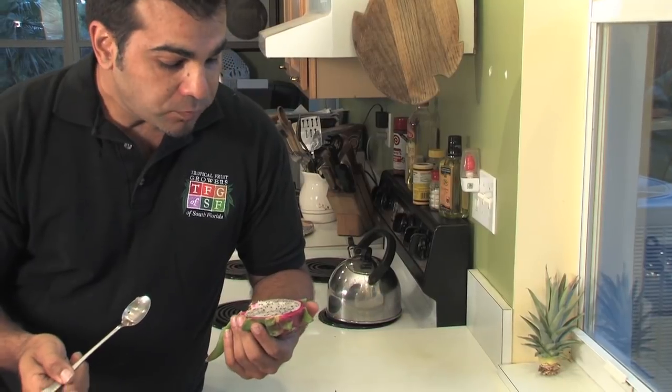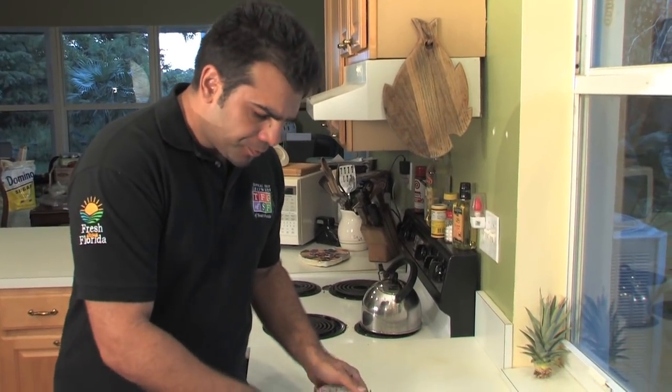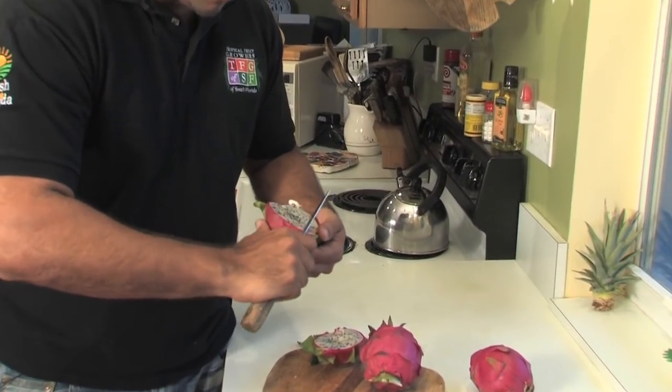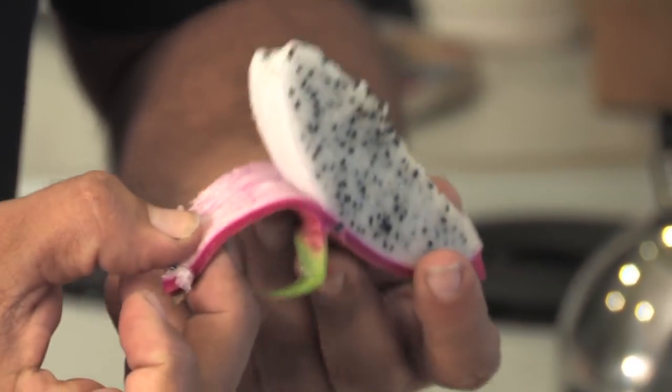Wow, very sweet, and the seeds feel like sugar crystals when you bite into it. It's very good. Another way I like to slice them is kind of like a watermelon or avocado. Slice them like this, and you can very easily peel the skin back like so, and eat it like this.